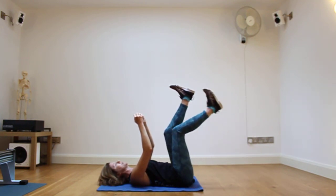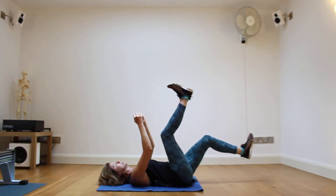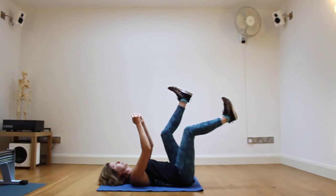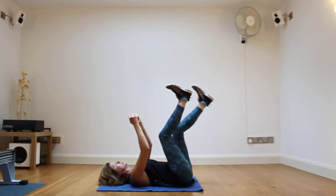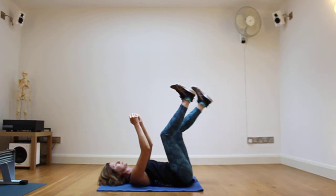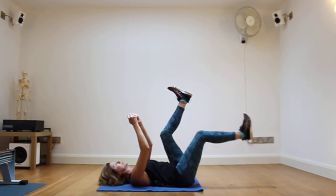Breathe in and lift the leg back so that it comes above the hip. Let's have a go with the other leg — breathing out, lower the heel towards the floor. Breathe in, lift it back up again. Keep going — lowering the leg, using the out-breath to engage those tummy muscles, then lifting it up. Lower and lift, using your out-breath on the lower, and lift.